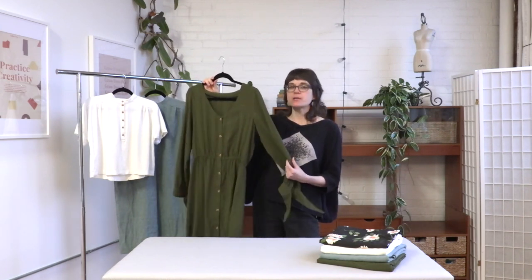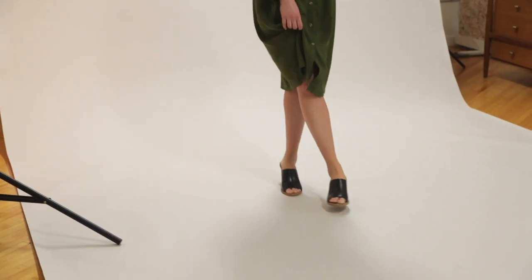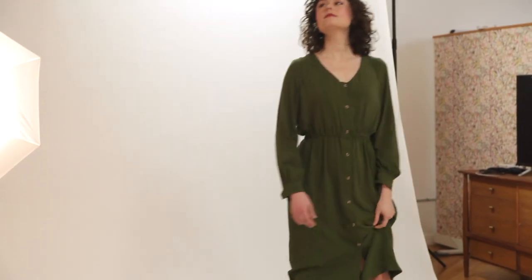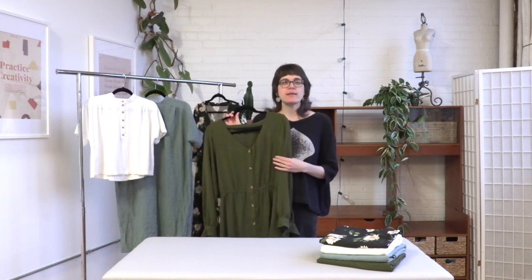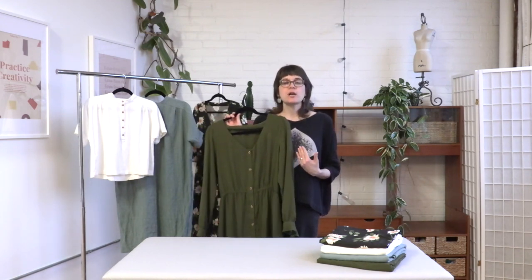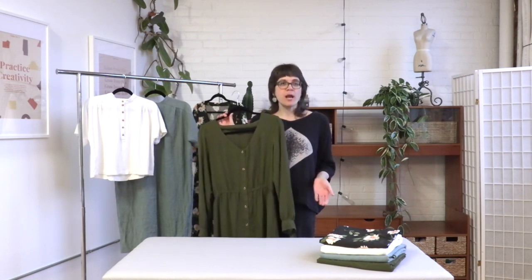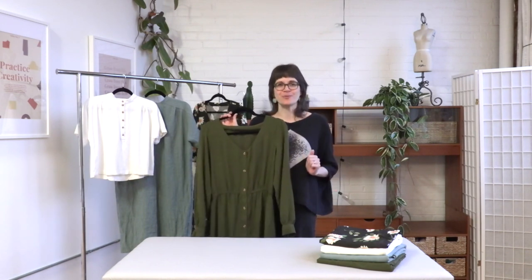A couple of examples you could use would be a lawn, voile, or rayon challis. You could even use a silk crepe if you're feeling fancy. If you'd like a little more body in your dress, you can pick a medium weight fabric like Tencel. You could also choose a cotton shirting — it's a little stiffer but still lightweight enough to hang nicely — or even chambray, which comes in a whole bunch of fun colors and has a really nice comfortable feel.